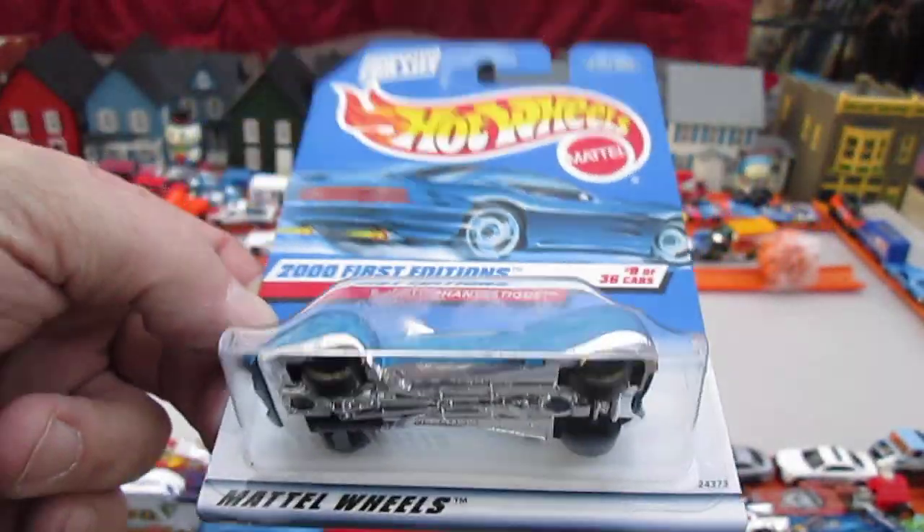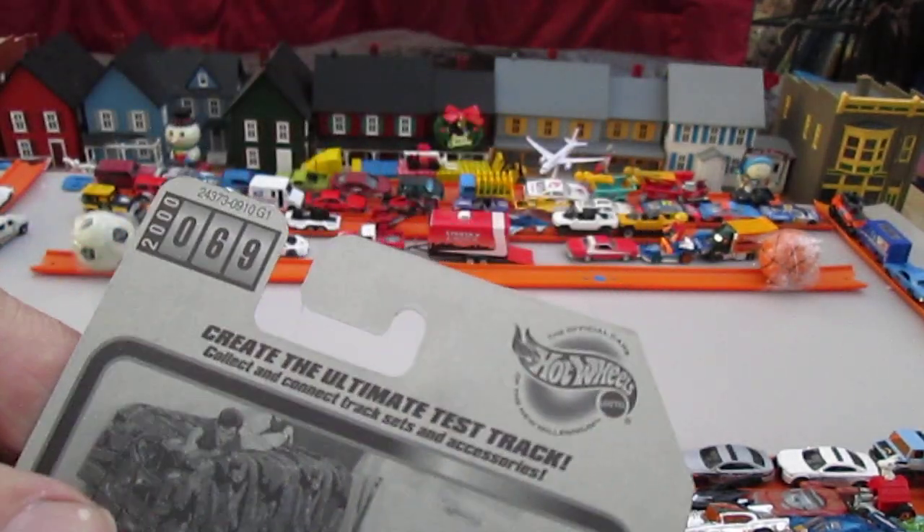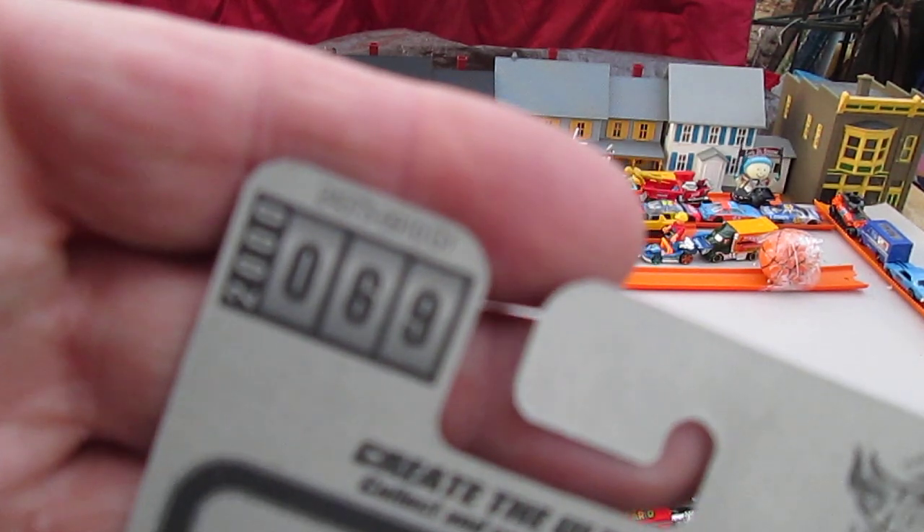I've been collecting Hot Wheels since not forever really, but consistently since the early 90s. And I've never seen this casting come out. It got by me.